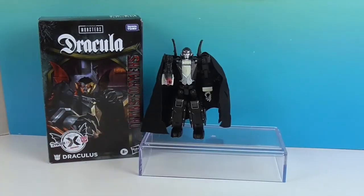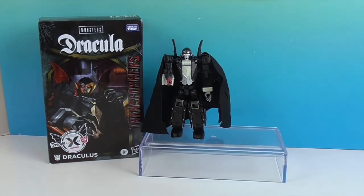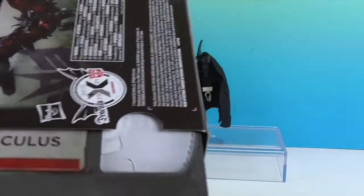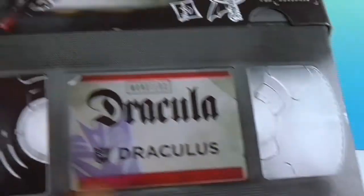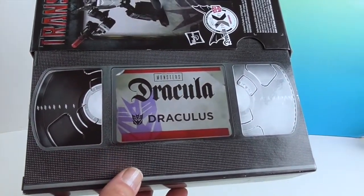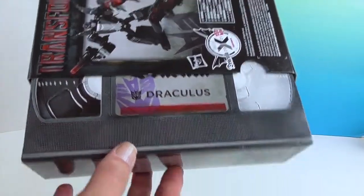Alright, and there's Dracula — it looks really cool. One thing we noticed about the box as we're opening it: it actually looks like a VHS tape coming out of it. That is really, really cool packaging.